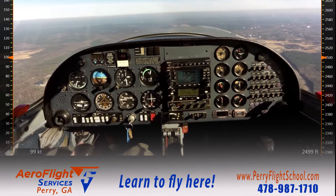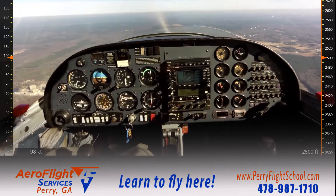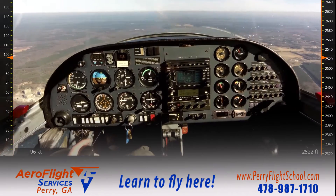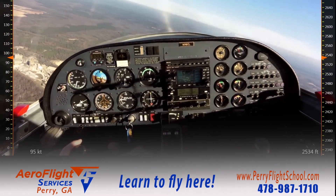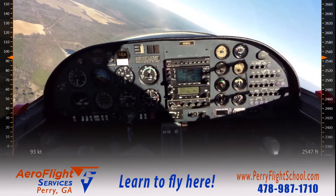The next thing I'm going to do is start with a simple checklist — LC GUMPS — that's going to get me set up for this maneuver. L stands for landing light. C in this application is going to be clearing turns. I'm going to do a 360-degree turn to the left while clearing the area for traffic.